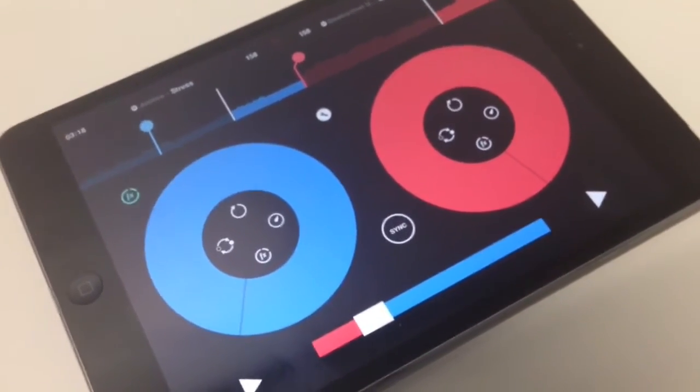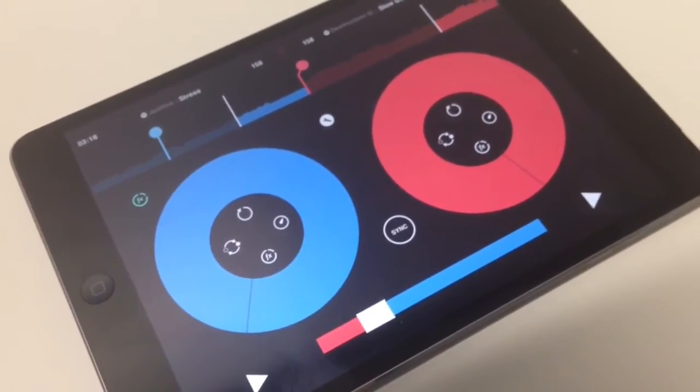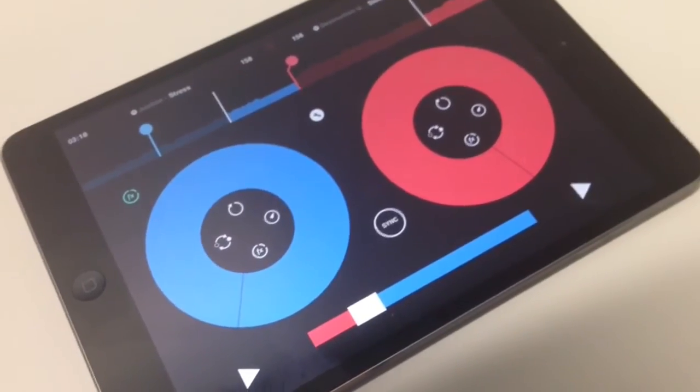It's a free, iPad-only app that basically lets you choose two songs from Spotify and mix them together. I am by no means a DJ, but I gave it a shot.